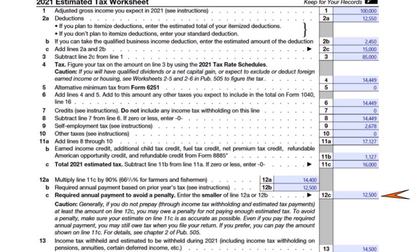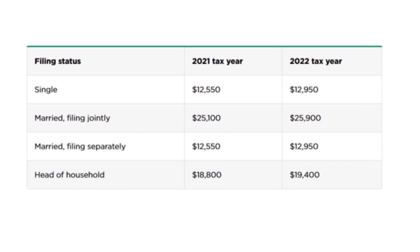The income tax withheld and estimated to be withheld during the year is $14,500. On screen you can see the filing status options for the 2021 and 2022 tax years: single, married filing jointly, married filing separately, and head of household. Since I'm filing single, I entered the standard deduction of $12,550.